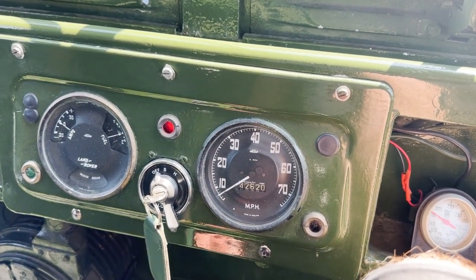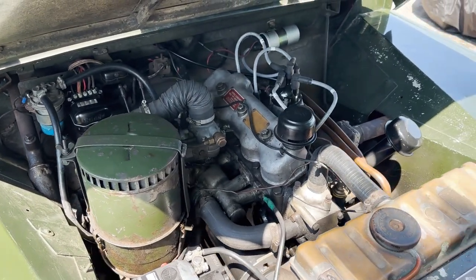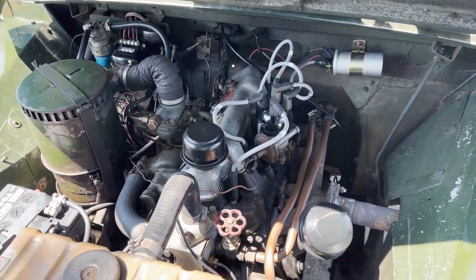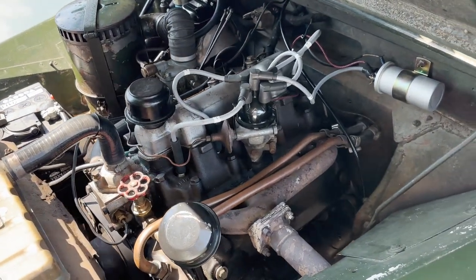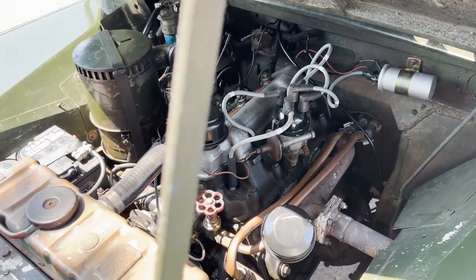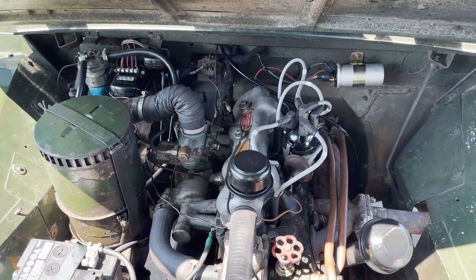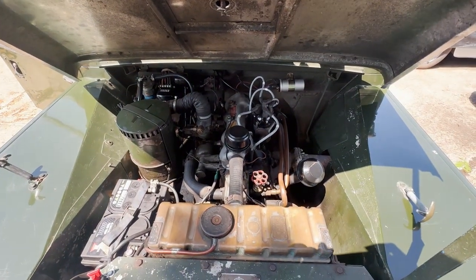We'll show you underbonnet. Ernest's nice little two litre engine, just doing what it should. Not making any funny noises. Performing the way a two litre is supposed to.